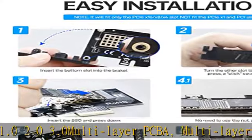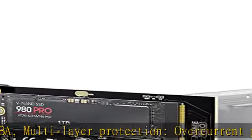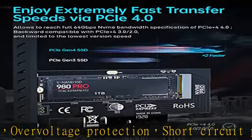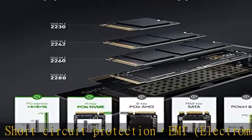No driver required for Windows 10 — plug and play. Supports NVMe SSDs such as Samsung 980 Pro, 970 EVO, 950 Pro, 960 EVO, XP941, PM951, PM961, SM951.